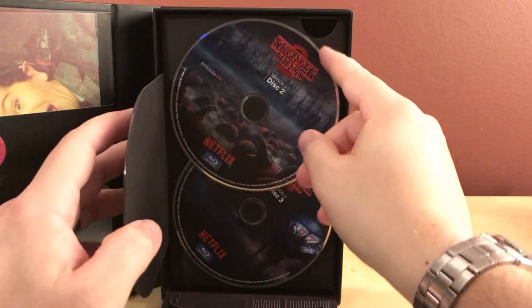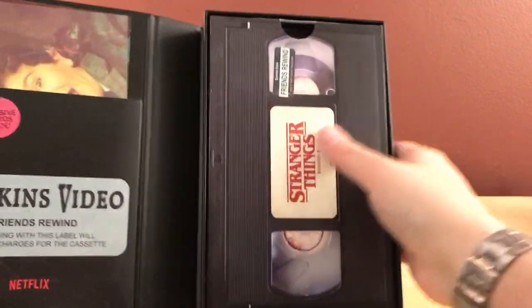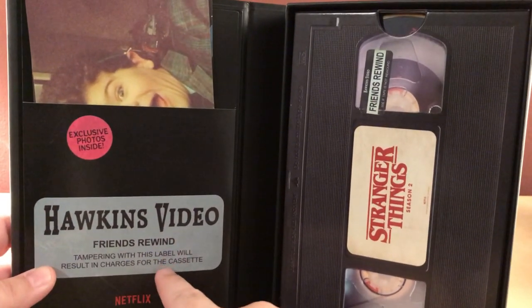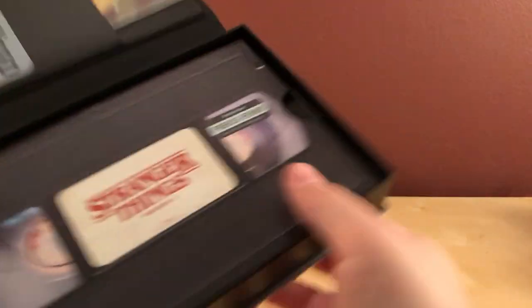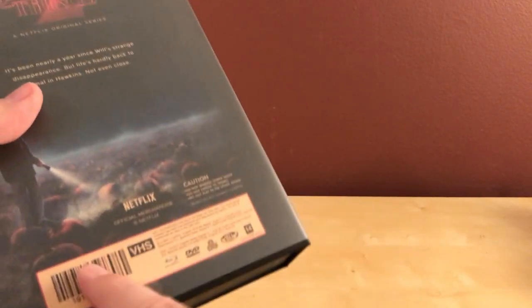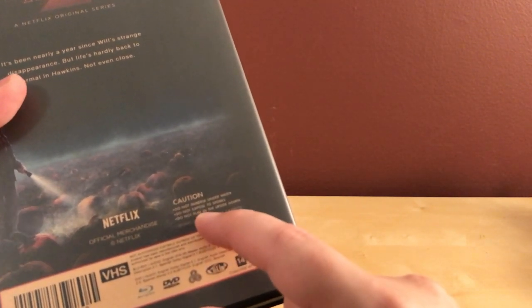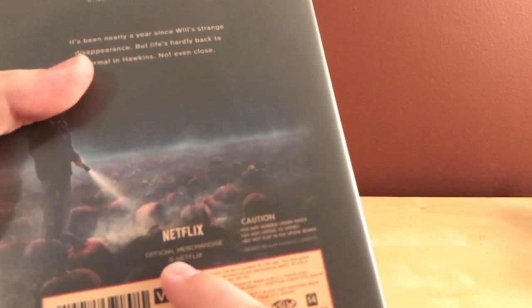There are three discs this time — I think there were only two discs for season one. On the disc it says 'Hawkins Video, Friends Rewind, Tampering' — the usual stuff, kind of like MVD has little fake stickers on it. It says 'Science Fiction, Hawkins Video, New Release' and then VHS-style text on the back: 'Do not immerse underwater, do not expose to spores, do not play in the Upside Down.' That's funny — I didn't notice that before.